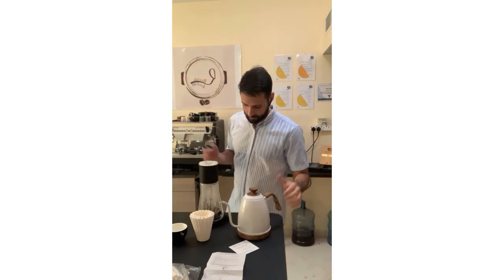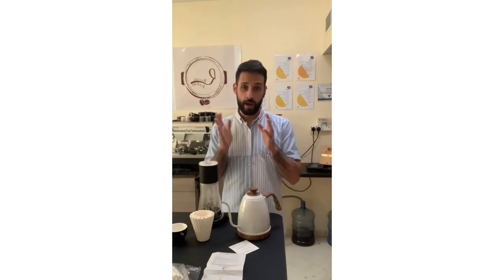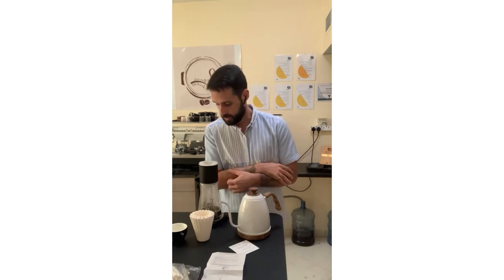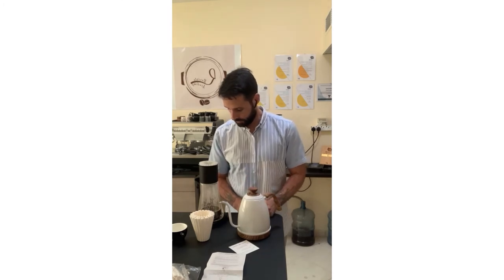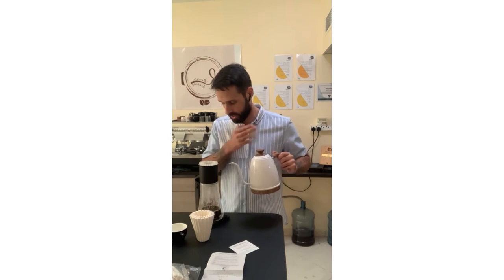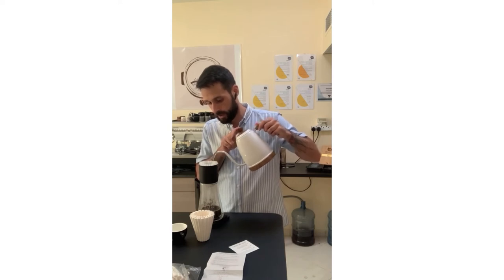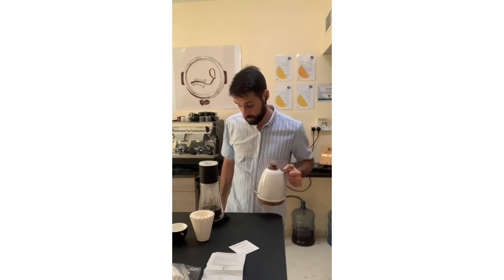In specialty coffee we typically use a ratio of minimum 1:15 and maximum 1:20. I always like to be somewhere in the middle, around 1:17. So with 20 grams of ground coffee multiplied by 17, that gives us 340 grams of water. I'm at 256 grams now — in about five seconds I'll start my last pour. I had the bloom plus three additional pours, trying to divide them as precisely as possible. Four pours done — let's see the brewing time.